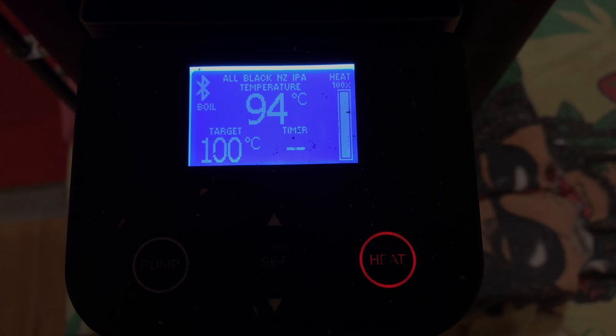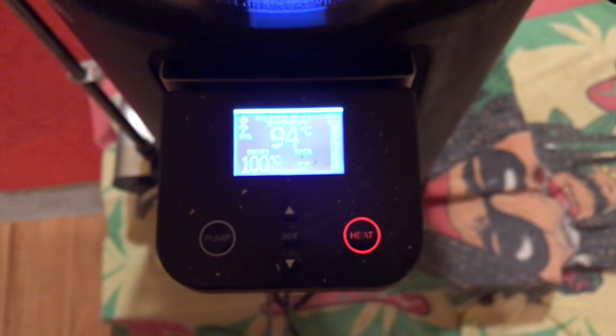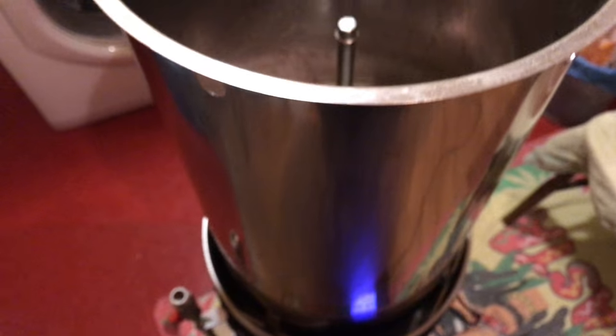At around 94 to 95 degrees Celsius, I look to actually remove the grain basket from the Grainfather, particularly if it's a lower batch volume like this one. The actual ramp up to the boil isn't really that long at all. So what I do before I remove it is give the grain plate a quick push just to make sure all the residual water actually finds its way out.